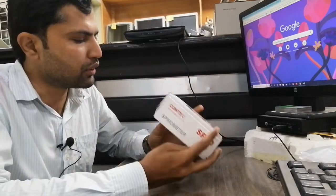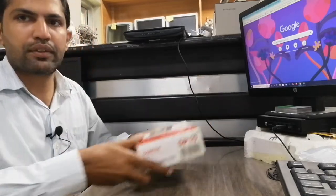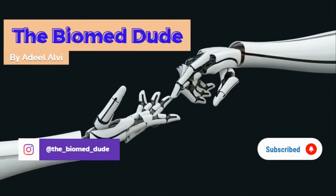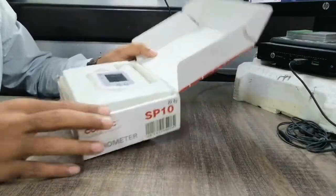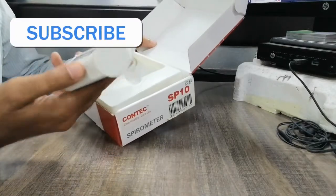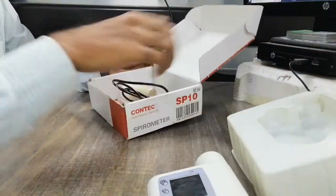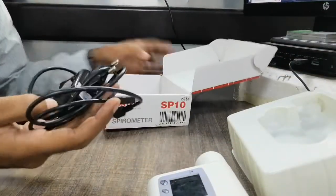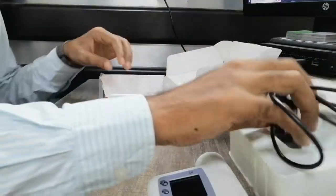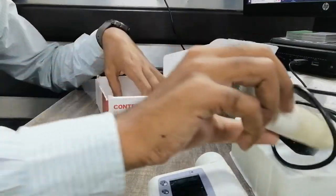Here is the art detail on the box, and on the back side the company details are provided. Let's open the box — here is the main unit, which is a sizable unit. Here is the main machine, the adapter and power cable, which is 5 volt 100 mAh. And here is the mouthpiece, which you can use one at a time.